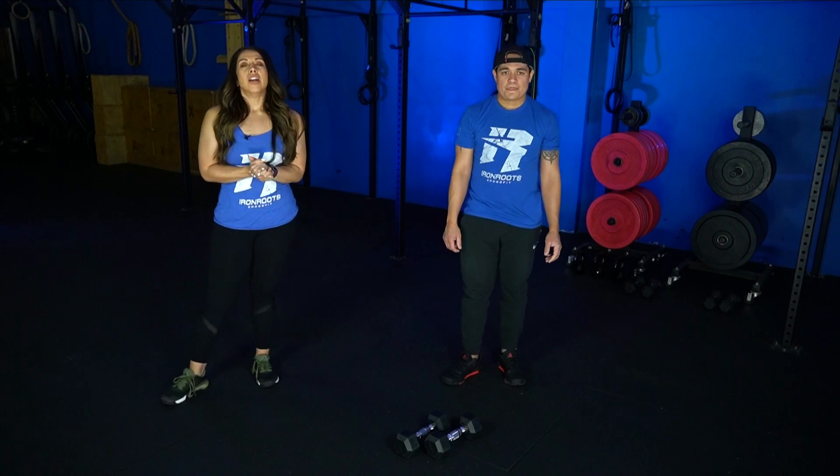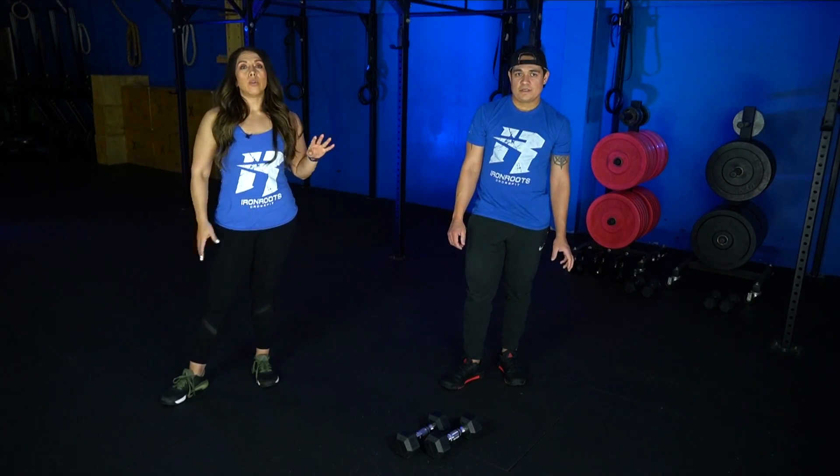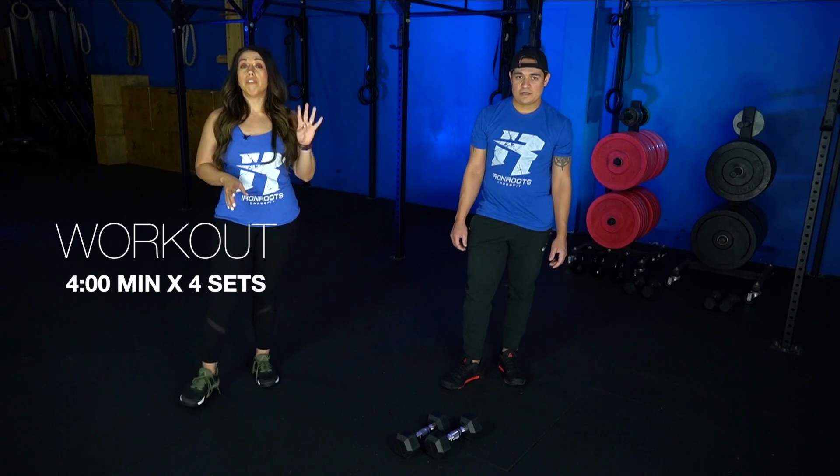For the workout, it's a good one. We're gonna set a clock for four minutes, and we're gonna repeat it three additional times for a total of four sets.